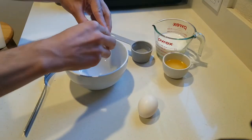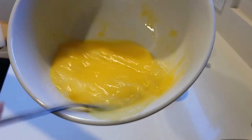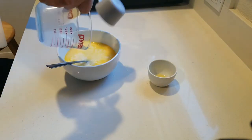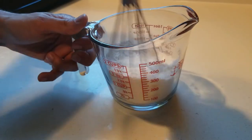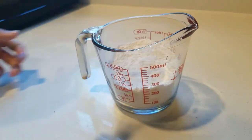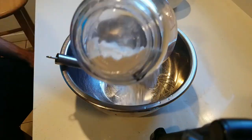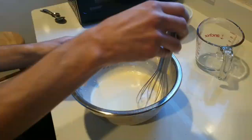Next, you're going to create your dry mixture and your wet mixture. In one bowl, you're going to crack two eggs, beat them. You're going to add your butter, water, and milk, and that's going to be your wets. In the other bowl, you're going to mix your flour, sugar, and salt. Those are going to be your dries. Next, you're going to mix your wets and dries together until you get a smooth texture, smooth consistency throughout, and then you have your batter.